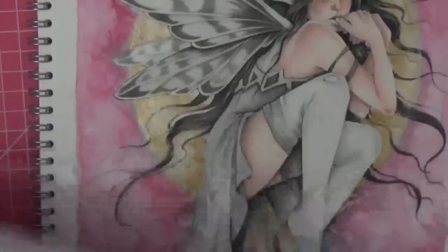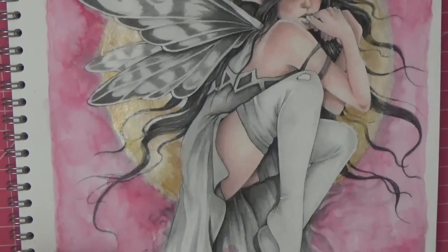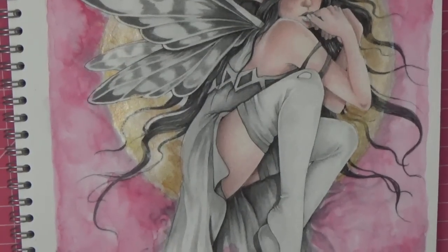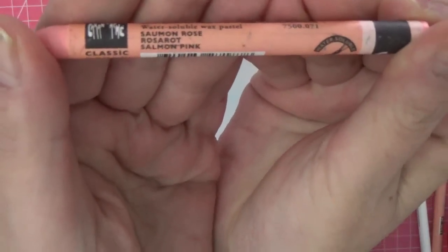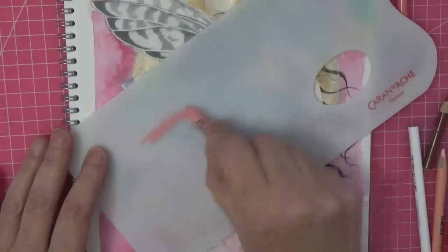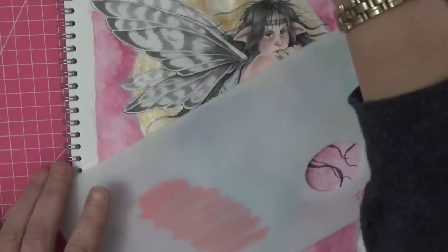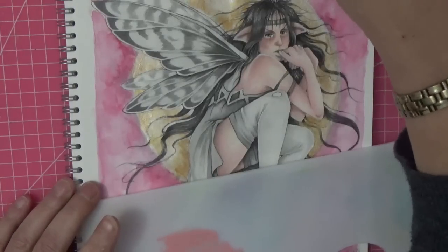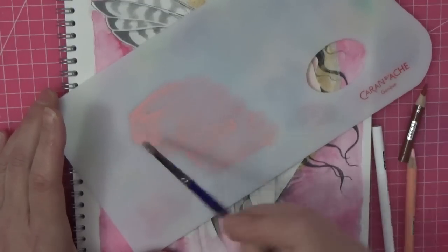I'm going to do her outfit — the wonderful Linda Ravenscroft has done her in pinks so this is going to be just our undertone. I've got a Caran d'Ache palette board here — one side has a rough texture and the other is shiny and smooth. We're going to use the rough texture and I'm scribbling the salmon pink on the board. I've got plain water, activating it on my palette board with my paintbrush, and we're going to cover her entire outfit. I missed a little bit of skin poking through her tights — I'll have to go back and fix that.